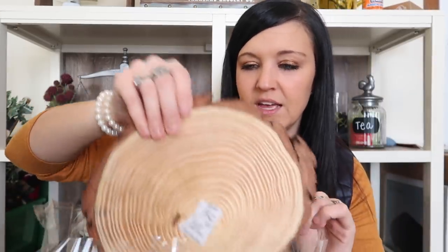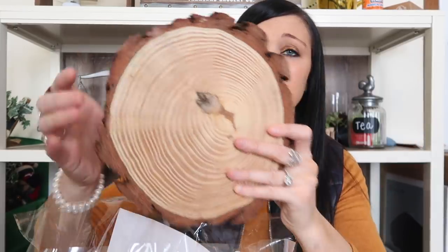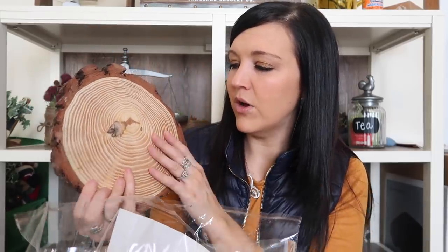The next thing they sent me was these eight wood slices. I'm going to take these out to show you what they look like — they are awesome. I've actually used their smaller ones before and the quality is really nice. I think I'm going to do a wood burning project with this one; I'm really excited because you can decorate with so many different things using these.